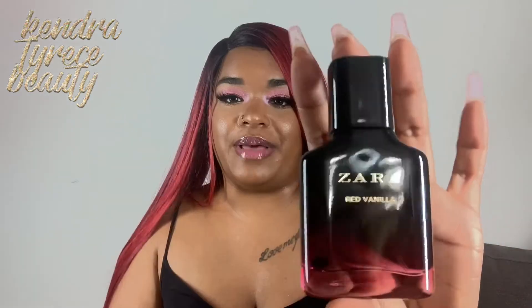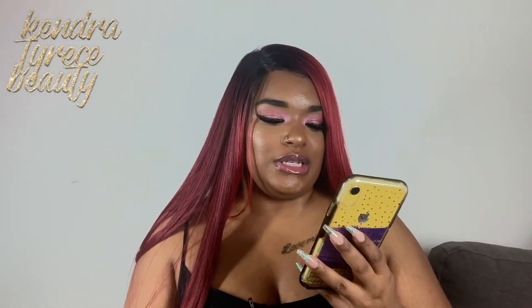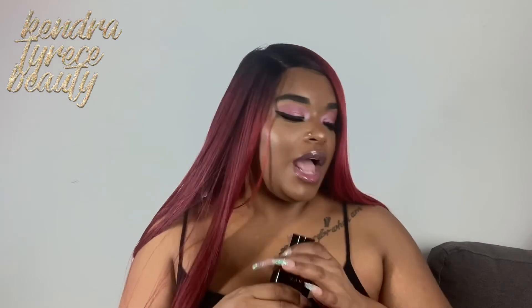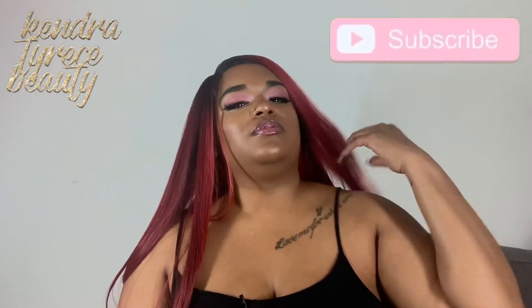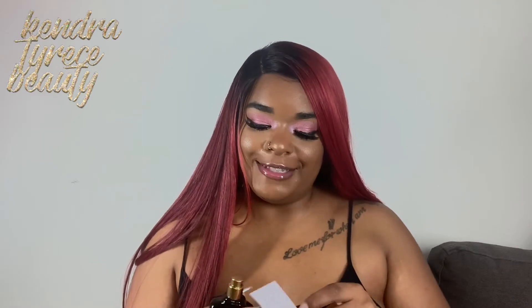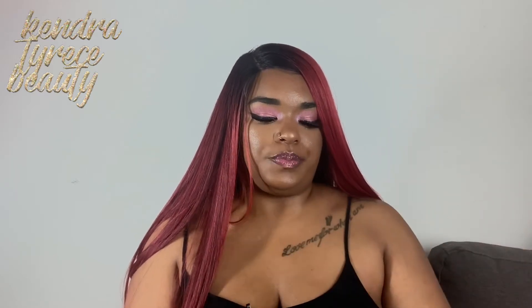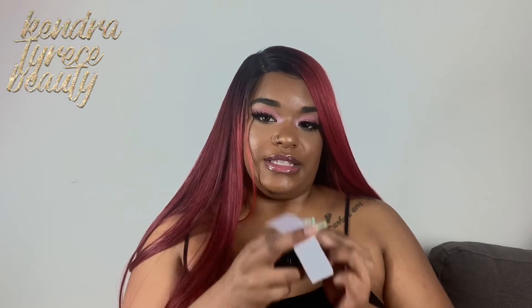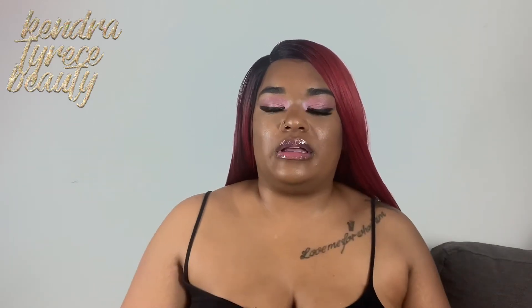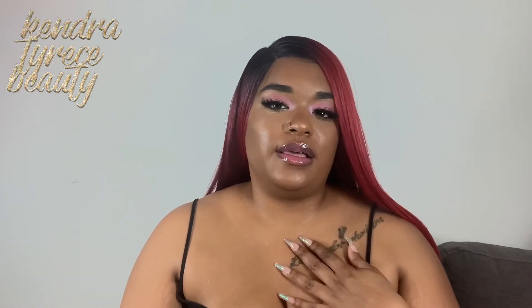This next one is Red Vanilla. Look at this bottle — this is so classy. Red Vanilla was $9.90 and it's a 30ml bottle as well. I didn't want to get the bigger bottles; I don't want to spend $20 on a bottle of something I'm not going to like. This Red Vanilla is kind of strong — it isn't the scent I usually go for. It's a no for me. My mom will probably like it, but it ain't for me. I don't care for it.